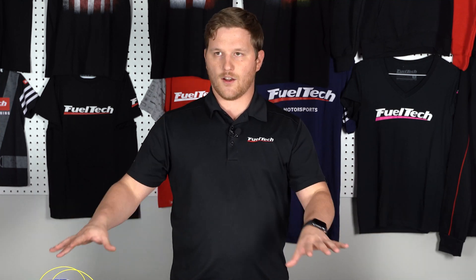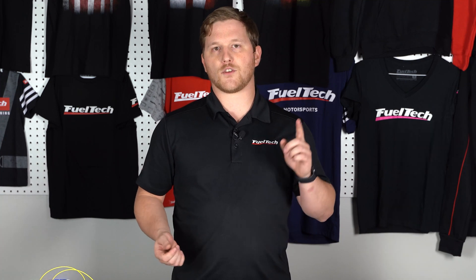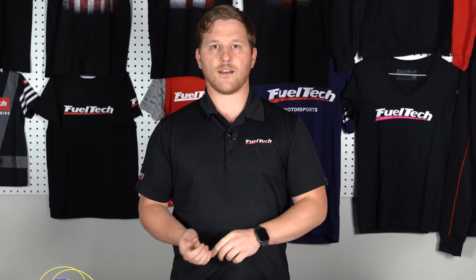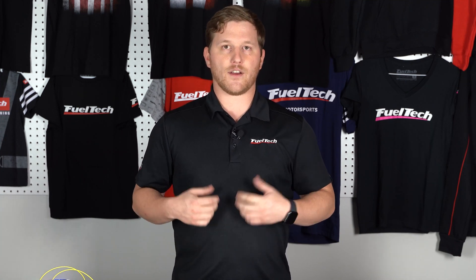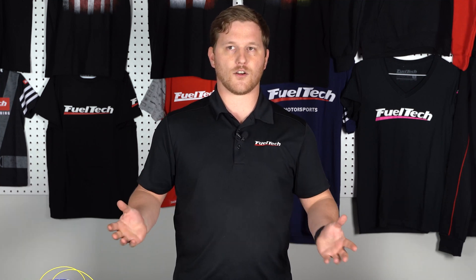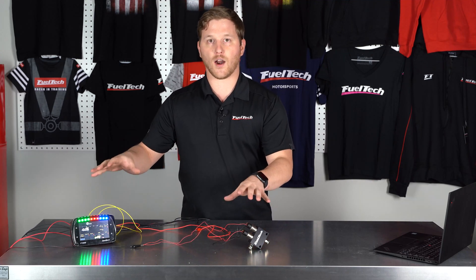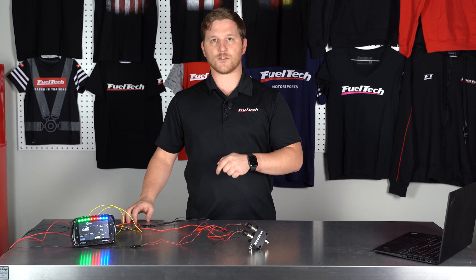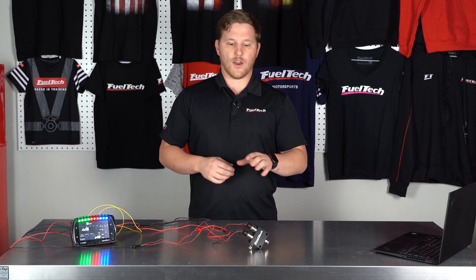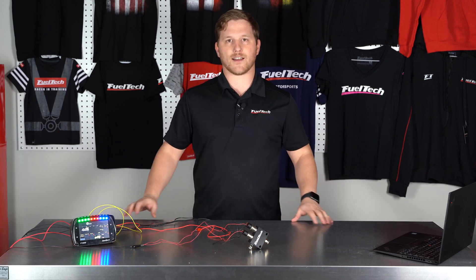I hope you guys enjoyed the video — that's how you set all this up. If you have any tech support questions, feel free to reach out through our website chat, Facebook, email, or give us a phone call — all great ways to get a hold of us. All the FuelTech related products in this video will be available in the link below, so check out the website for the boost control block and lots of other FuelTech products for your car. We'll see you guys next time.